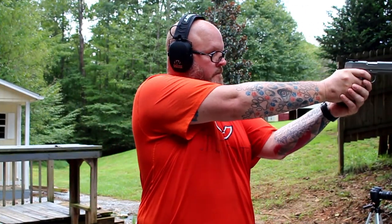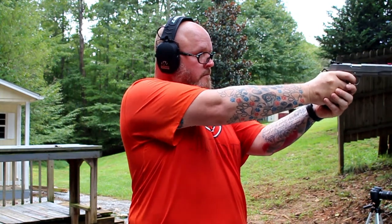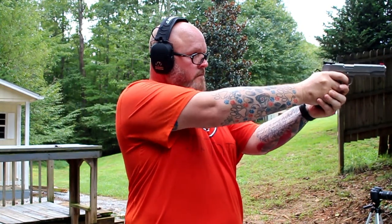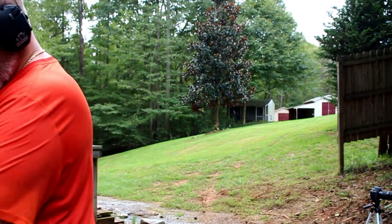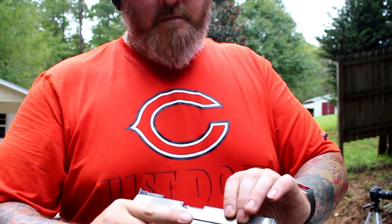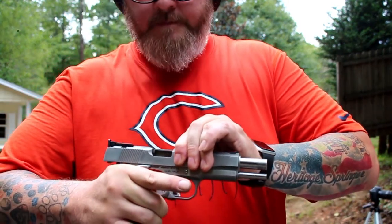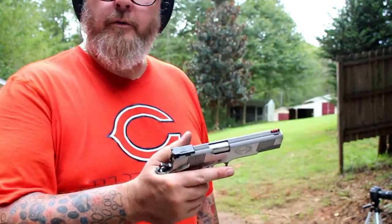All right, here we go, range is hot. Locked the slide back — that's a promising start. Ready to feed? Looks like it. 1911 — two world wars.